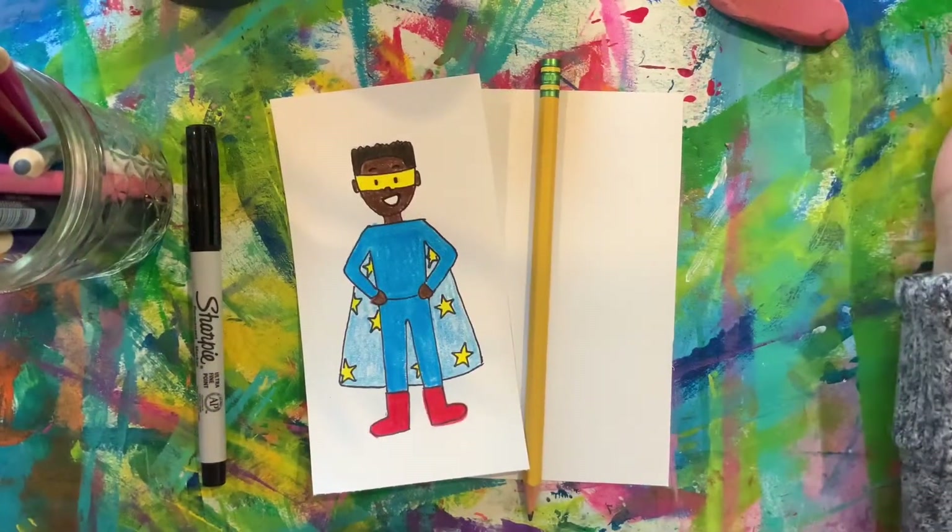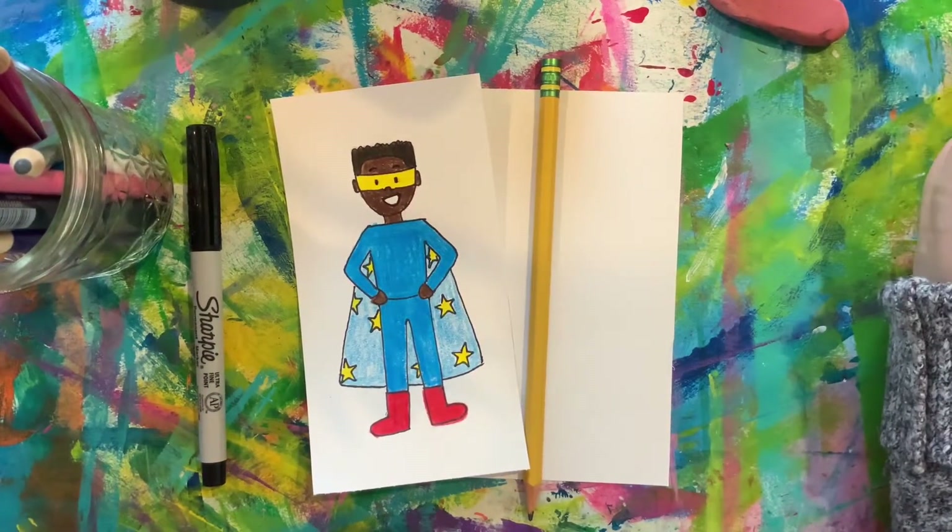Hello artists! Let's make a superhero. Gather your supplies and meet me back here to get started.